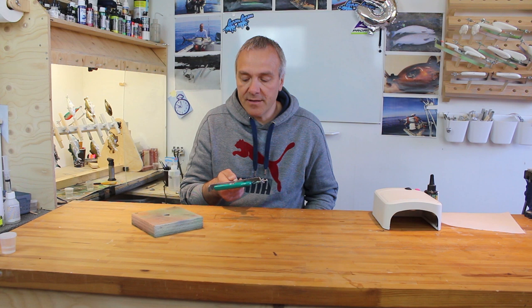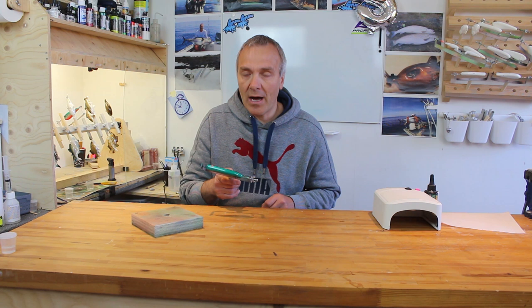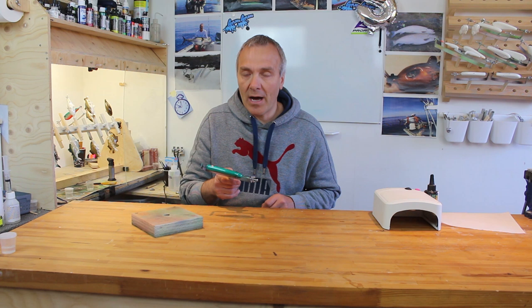Yesterday I gave a bunch of lures the first layers of epoxy, and today I just noticed that one of the lures had a very deep fisheye — one of those fisheyes that goes all the way into the lure body, actually a millimetre around some sort of dust particle sitting there in the paint. I could try to remove that particle, which is probably causing the fisheye, but I'm afraid I'll just damage the paint job, so I won't do that — and I don't really have to.